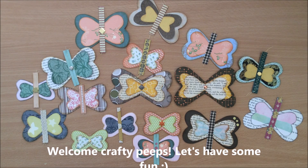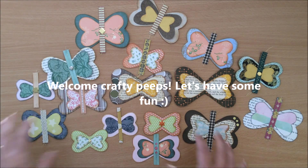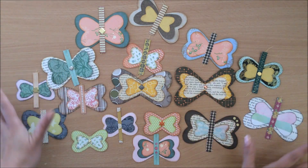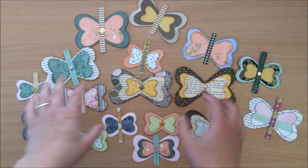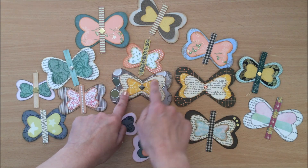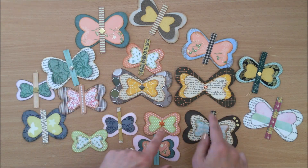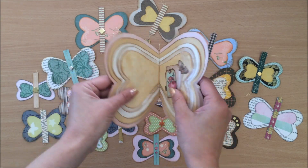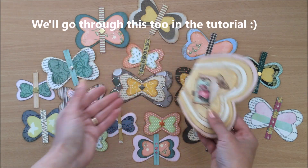Hello everyone, it's Natasha from Treasure Books. Today I'm going to be demonstrating how to make these beautiful butterflies for your projects. We will go through how to make them, we will go through different variations, how many layers you can do, how you can embellish them, and I kind of went a little bit crazy and made a little booklet as well using the same principle.